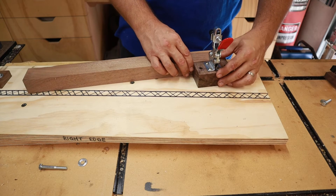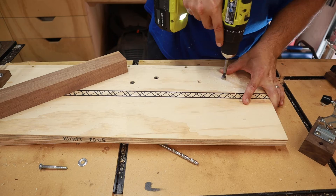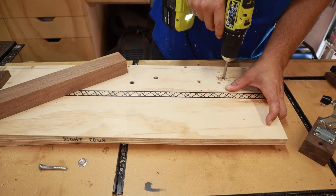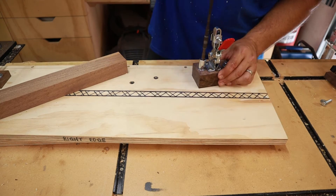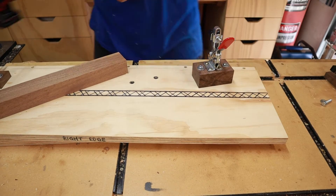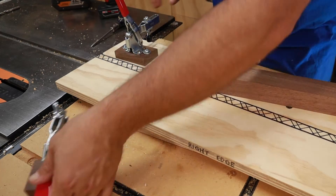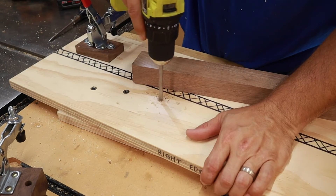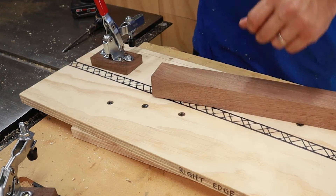I made the one and a half inch thick blocks to use when I need to make cuts on thicker material. So I'm installing another set of threaded inserts near one end of this thicker workpiece. On the other end, I'm using one of the existing inserts from before and just adding one new one. And the more I use this jig, the more inserts I'll install, and the more and more versatile this jig will become.